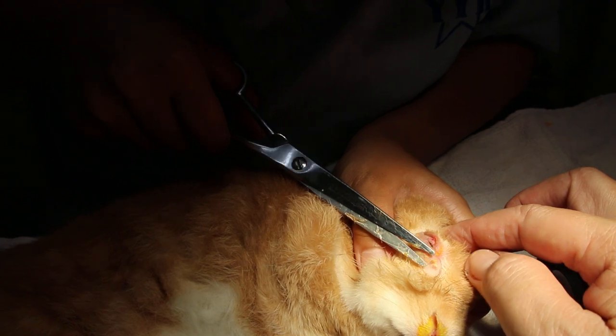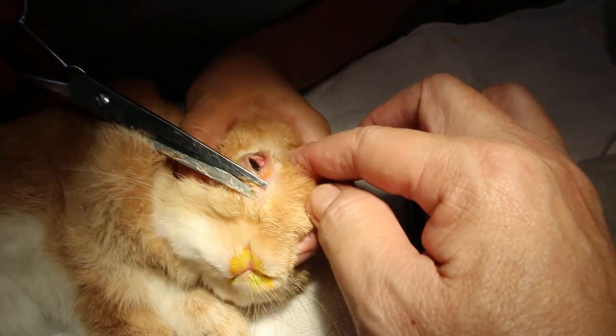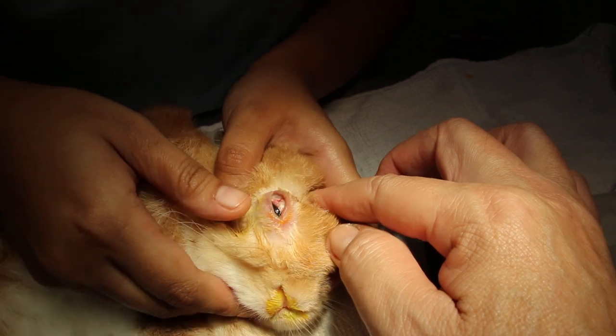You can see — we open up. You can see there's no cornea ulcer.